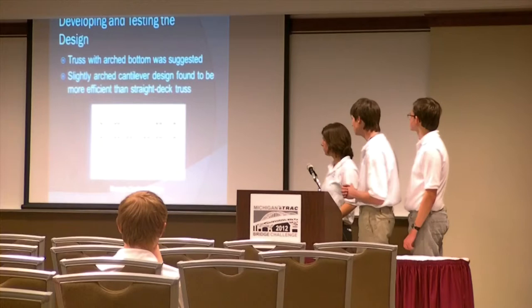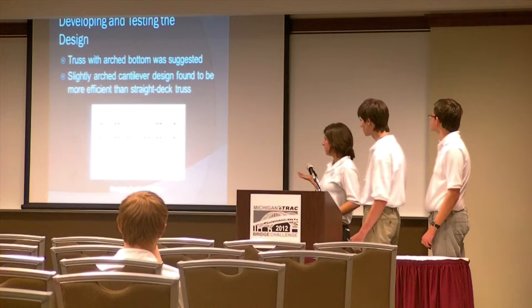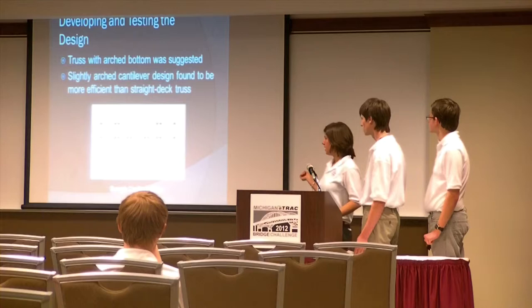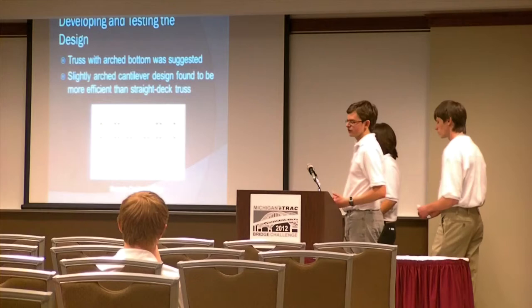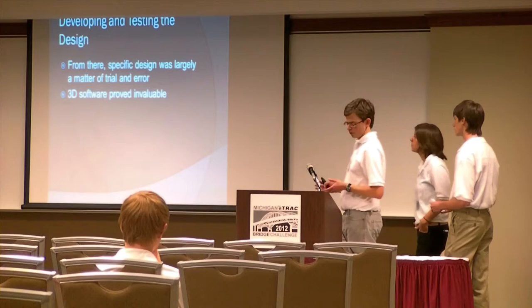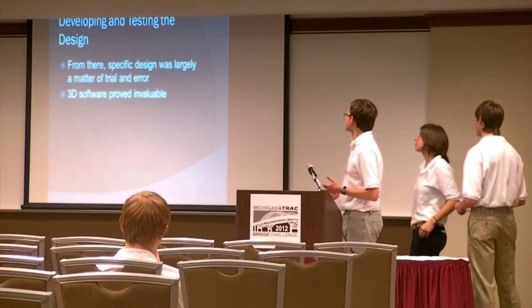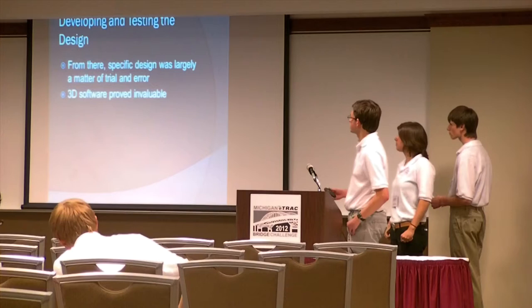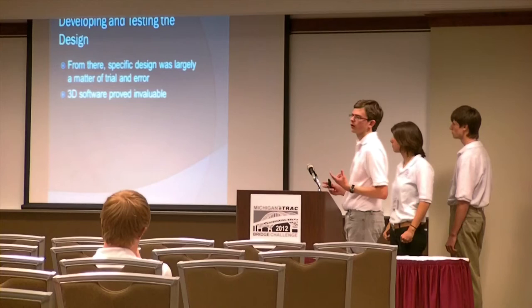We also looked online and studied different types of truss structures to see which one was the best fit. We came up with the idea of an arch truss, and we studied the cantilever design and slightly modified it to fit our needs. Although we didn't use exactly the cantilever, we liked that kind of design and used it as a basis to modify our approach. From there, it was largely trial and error, and the 3D software was invaluable because it allowed us to test different things without using a lot of time and resources, and we could find weak points relatively easily.